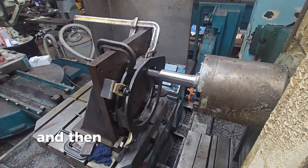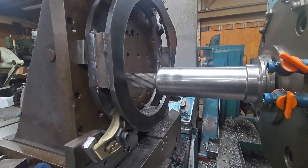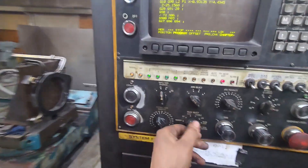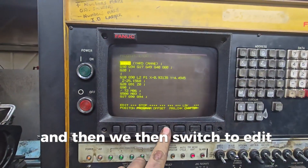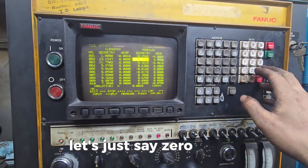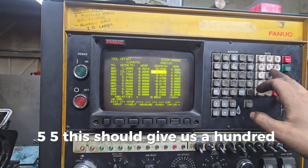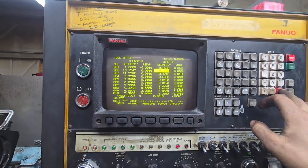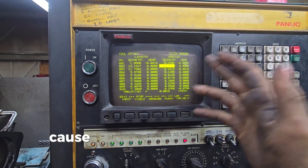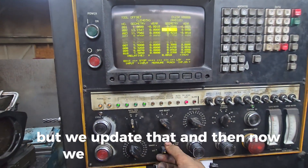We're gonna run this a little bit and then back it out some and hopefully start making some chips. All right, we made the first pass with partial cleanup in a couple spots. Now we go over here, switch to edit offset. If we reduce this number — let's say 0.755 — that should give us a hundred thousandths of a cut. Maybe that's too much; we'll go 0.575, which should give us a fifty-thousandth cut because it's the radius. We update that and go back to memory.